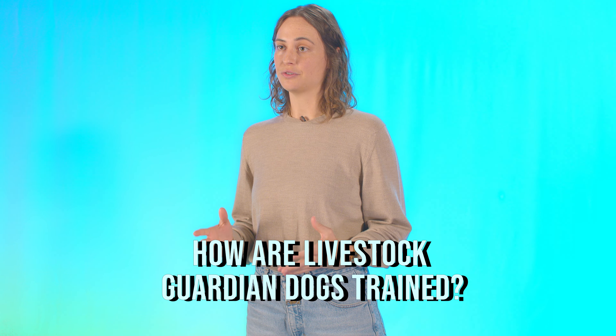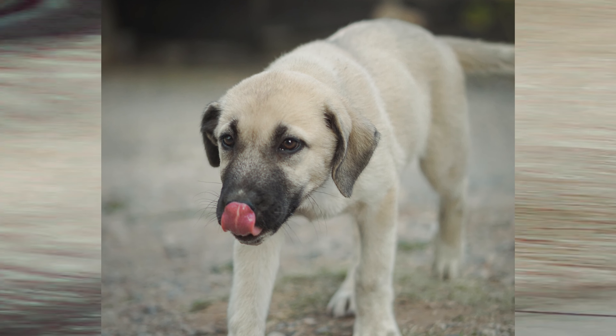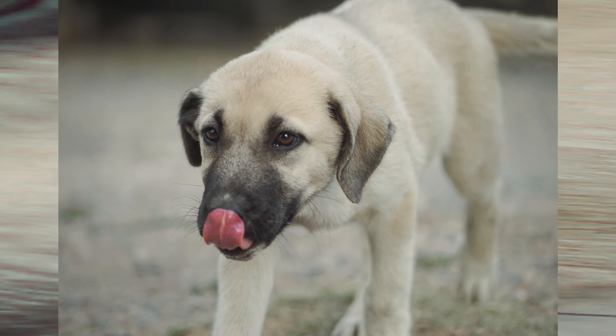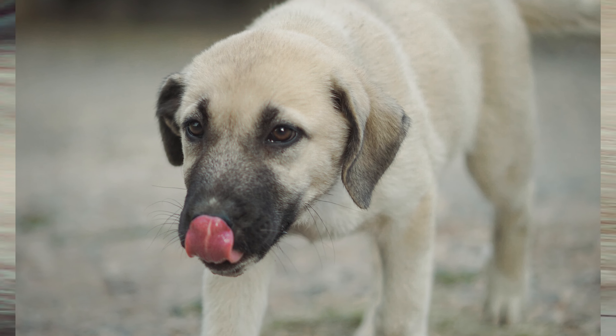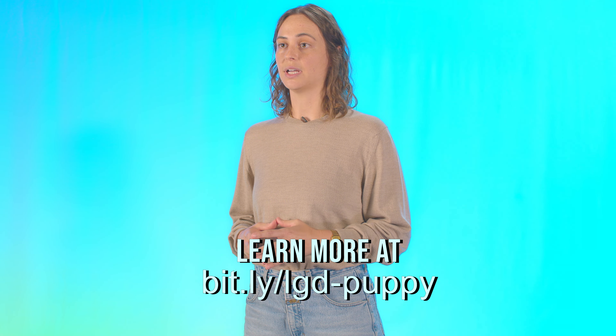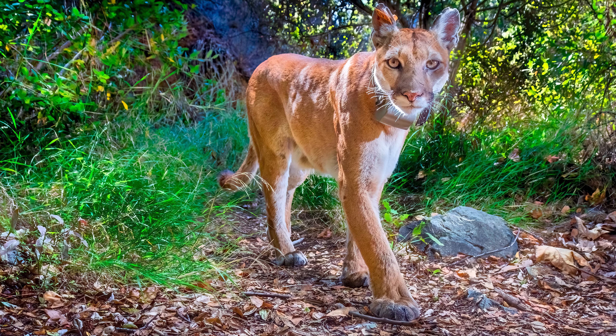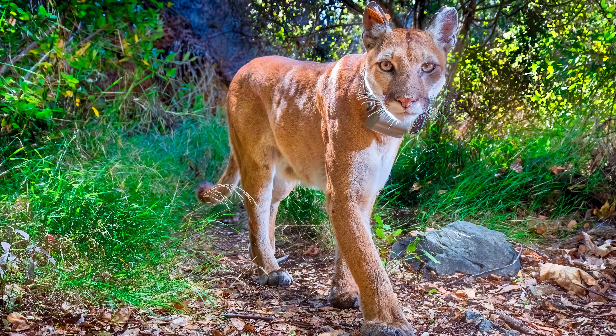How are livestock guardian dogs trained? A livestock guardian dog and their owner can be set up for successful training and implementation before the first commands and behaviors are ever taught. It is essential that livestock guardian dogs come from reputable breeders of working livestock guardian dogs and that knowledgeable puppy selection is implemented before bringing home a new dog. There are many resources with information about suitable livestock guardian puppy temperament and helpful guides for selecting the appropriate breed and sex for specific livestock guardian requirements.